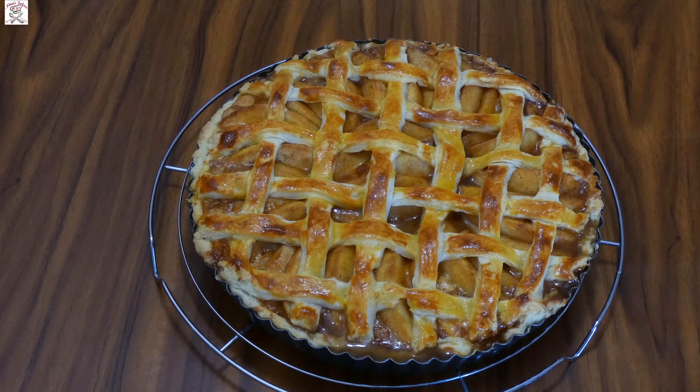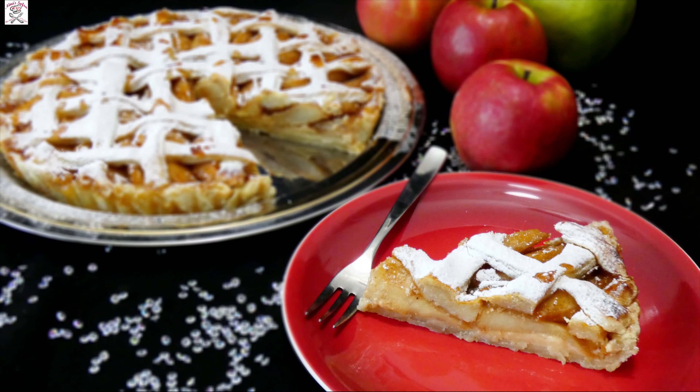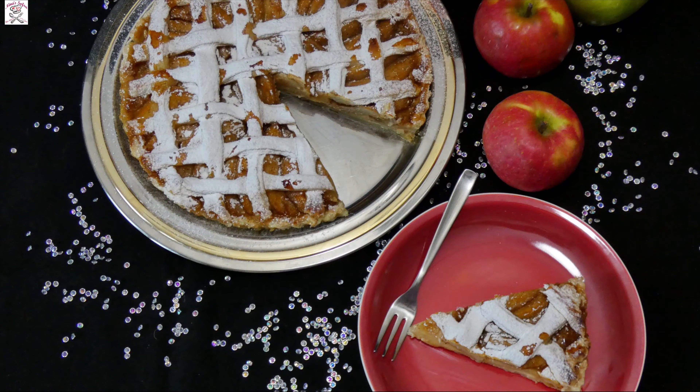Allow the pie to cool completely before slicing and enjoy! Thank you for watching my video recipe for apple pie with vanilla custard filling. Don't forget to like and subscribe and press the little bell to be notified of all my new video recipes. Bon appétit!